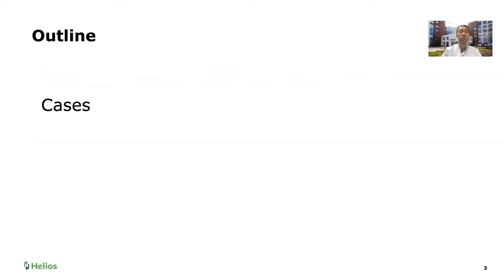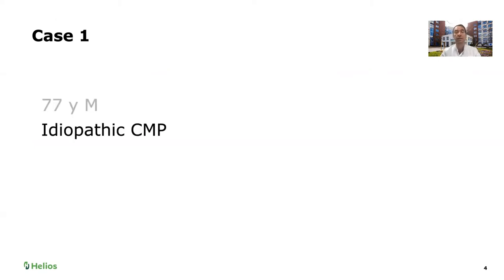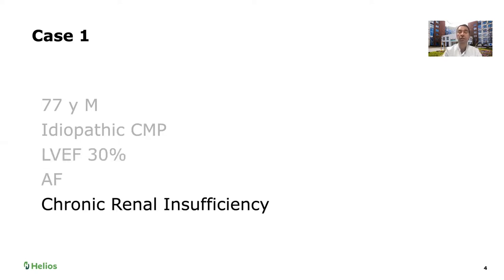We're going to present two cases. Our first case is a 77-year-old gentleman with idiopathic cardiomyopathy and a decreased left ventricular ejection fraction previously measured at 30%, chronic atrial fibrillation, chronic renal insufficiency, and severe mitral regurgitation with New York Heart Association class III.